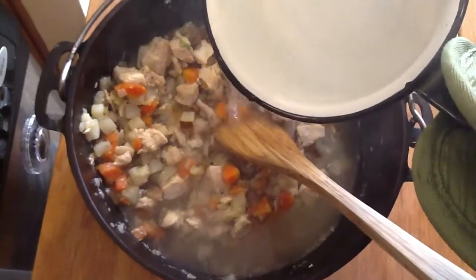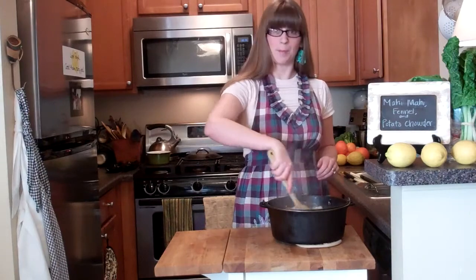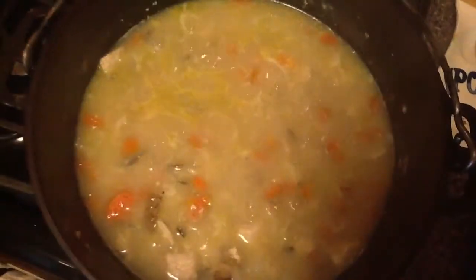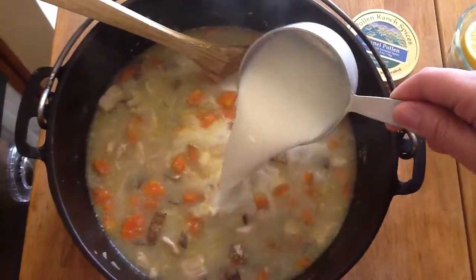Add between two to three cups of hot water depending on how thick you want your chowder. Stir that around, bring it up to a boil, then reduce to a simmer and let it cook until all the veggies are nice and tender. The soup just cooked for 15 to 20 minutes or so, and now I'm going to add my finishing touches: three quarters of a cup of milk and about two tablespoons of cream. Give it a stir.